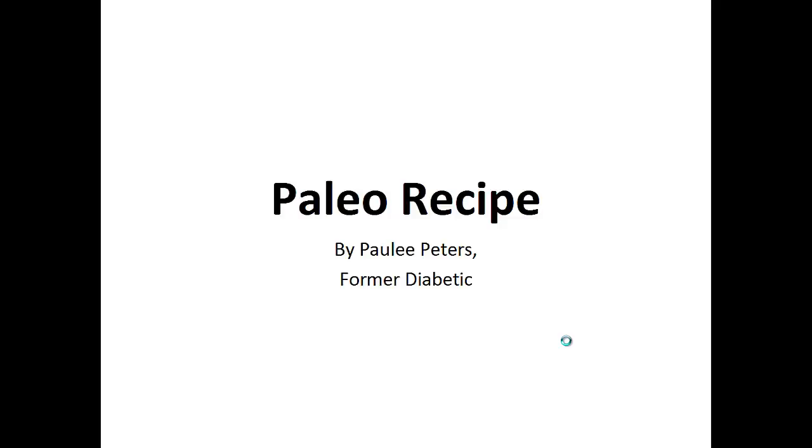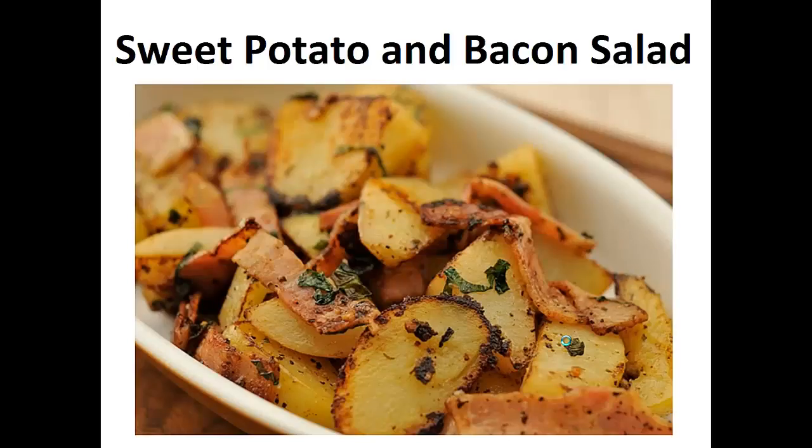Hey there, it's Polly Peters. In this video, I want to talk about the paleo recipe and give you one simple recipe to help you with a paleo diet. But before that, I want to share with you my story about who I am so we can get to know each other better.